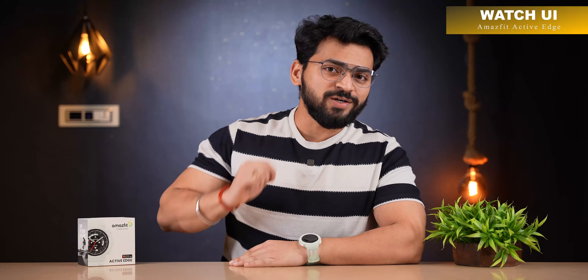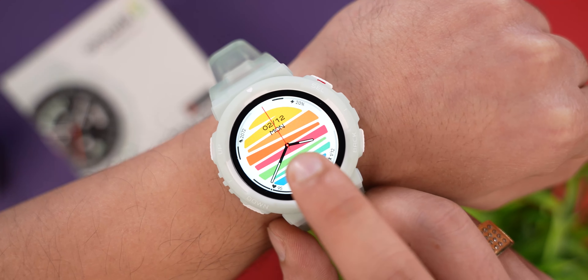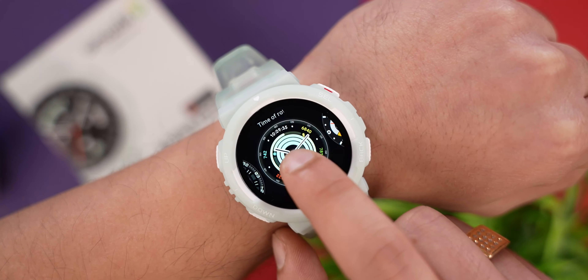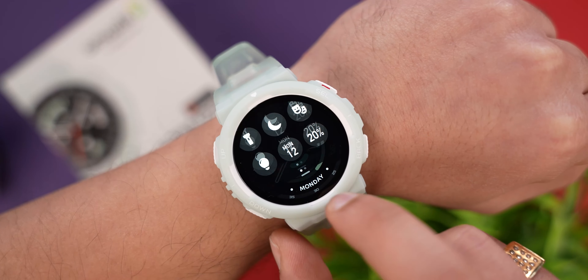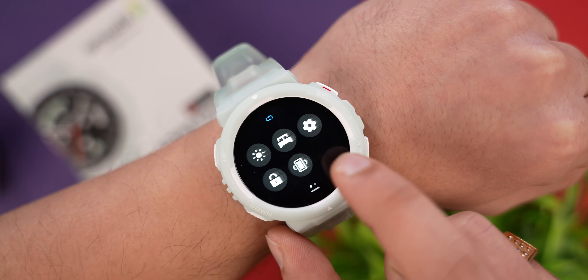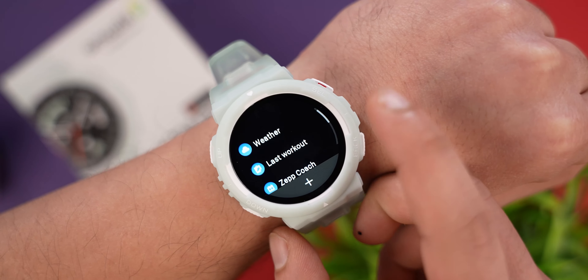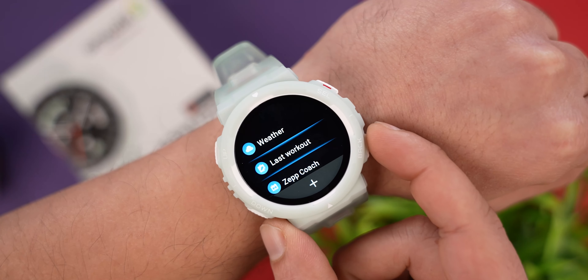Now we can see the smartwatch UI. On the home screen, you can tap and hold to switch between different watch faces directly. You can see the quick access settings, and all the widgets provided here — you can customize the widgets to your preference.